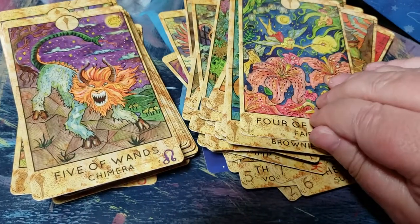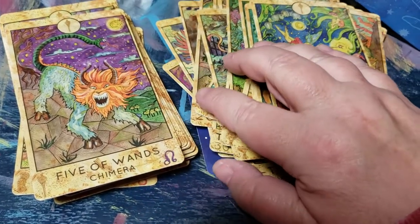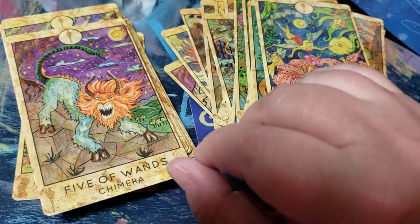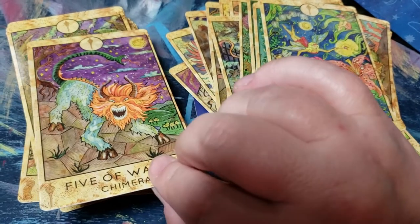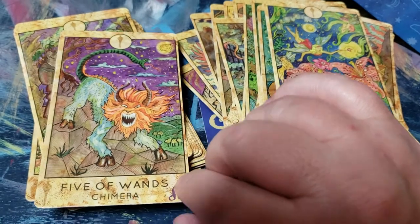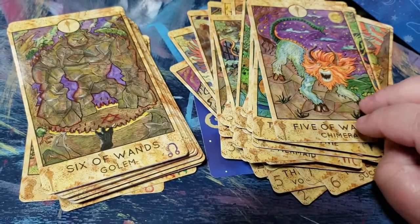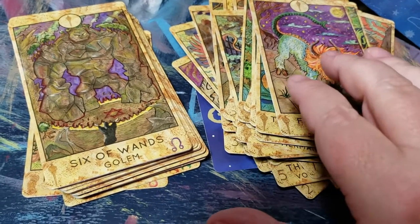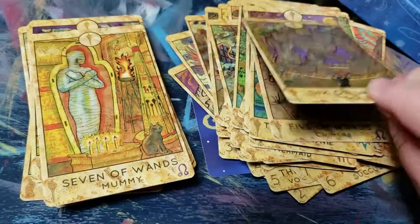Just to note — there is no little white book that comes with it. I haven't done much research on it, but I know you can get a higher-quality copy through Game Crafter. If I can find the link I'll post it below, but those will be much more expensive than the ones at Spirit Halloween.